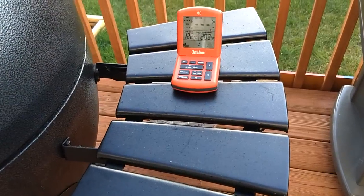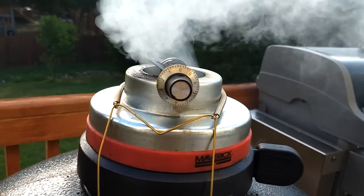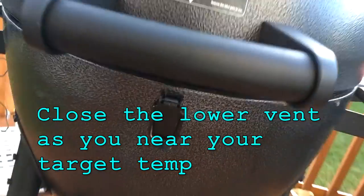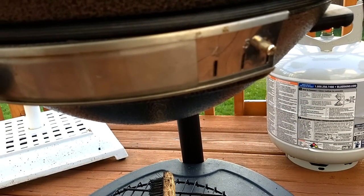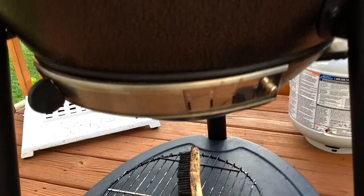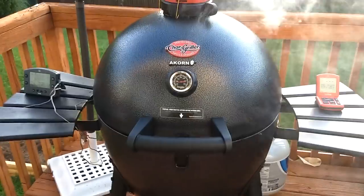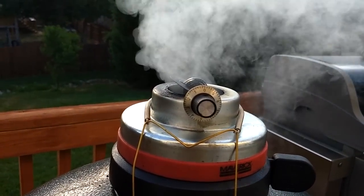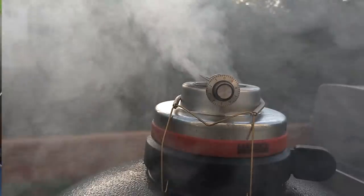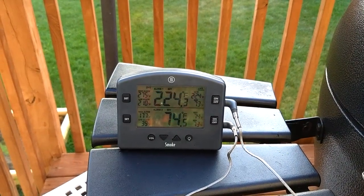Almost 25 minutes — still thick white smoke. You can see the Tip-Top Temp has closed. We're at 197. I had this set to 3.4, I'm gonna bring it down to 2. As it gets close to my target temperature, I'm just gonna keep easing back that bottom vent. The Tip-Top Temp will do its thing. At 28 minutes, still thick white smoke, we're at 224 — shooting for 250–275.